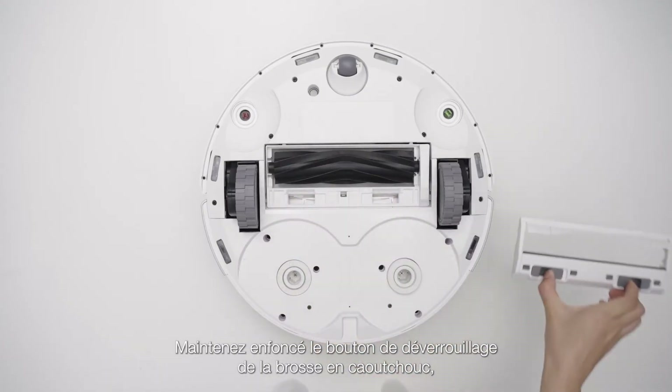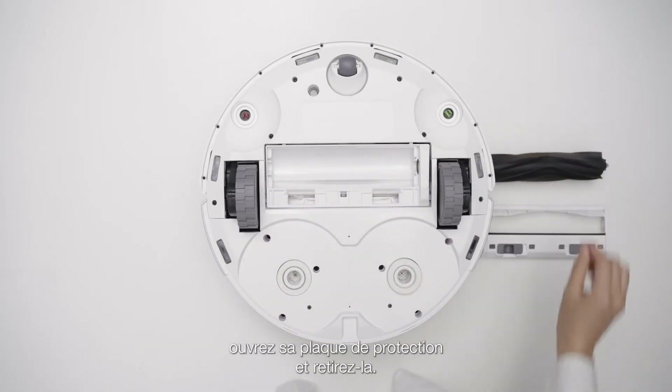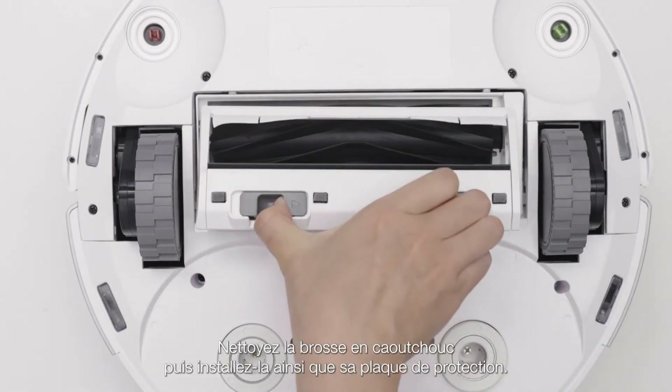Hold down the rubber brush release button, open the rubber brush cover plate, and remove the rubber brush. Clean the rubber brush, then install the rubber brush and rubber brush cover plate.